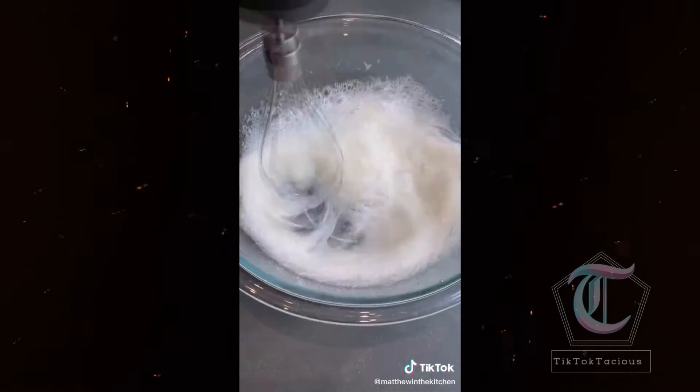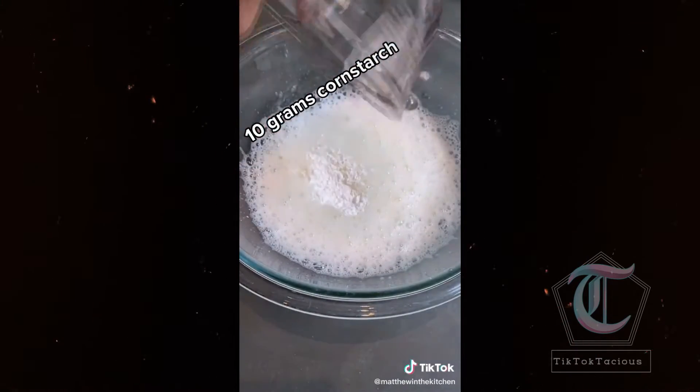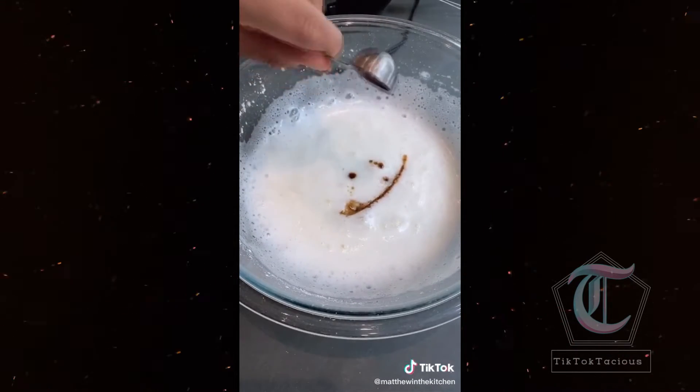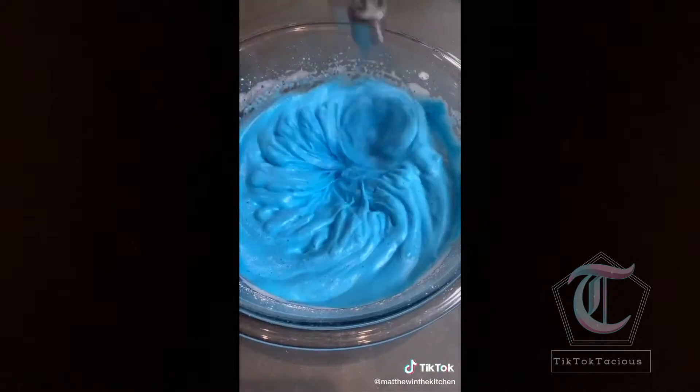Add in 30 grams of sugar, which is about two and a half tablespoons. Once combined, add in 10 grams of cornstarch, which is about one tablespoon. I also added some vanilla and blue food coloring, just because it adds a great flavor and a really cool color. Whip the egg white mixture until it becomes really, really stiff.